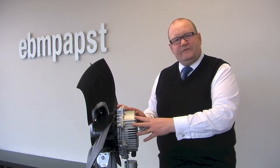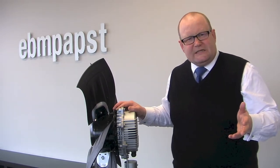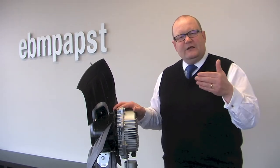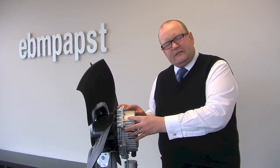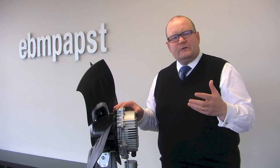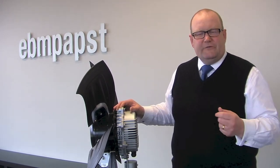The motor itself is a permanent magnet motor, which is typically similar to a DC motor — it has a range of north and south poles inside the motor. The electronics controls the power being provided to that motor as well as the speed of the motor.